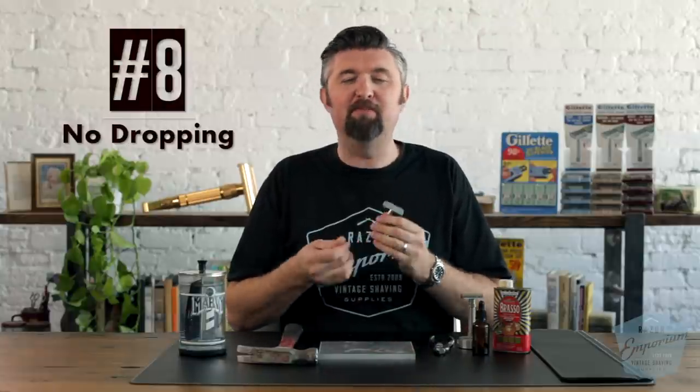Number 8: no dropping the razor. I know it's easy to do — you have slippery hands, maybe you're a shower shaver — but just try not to drop a razor. Almost any razor does not like to be dropped. I've seen modern razors that are zinc alloy, like Merkur or Edwin Jagger, where people drop them and the cap threads just shear right off. That razor is garbage now; there's no way to reattach it. Zinc alloy doesn't glue or weld back together. It's done.